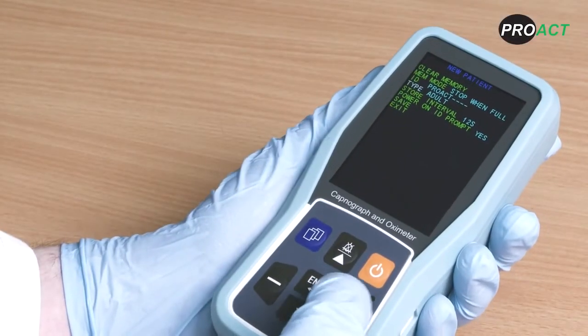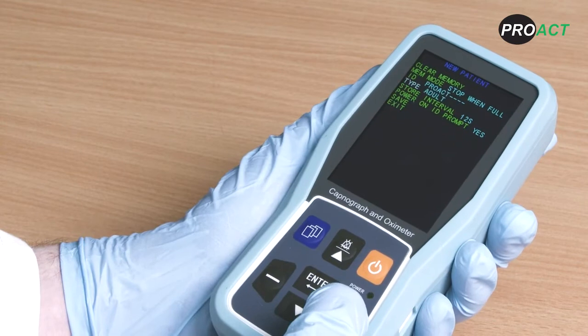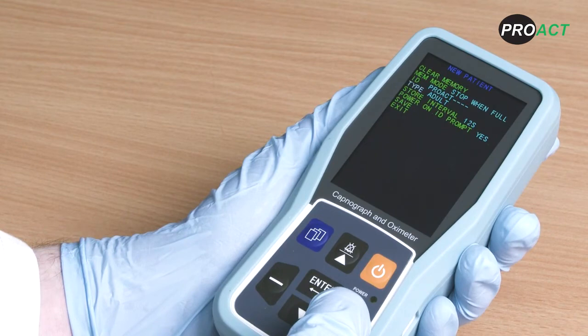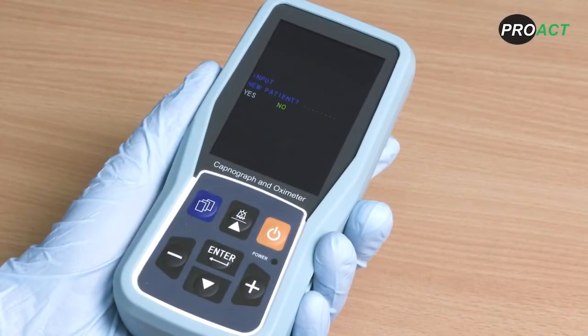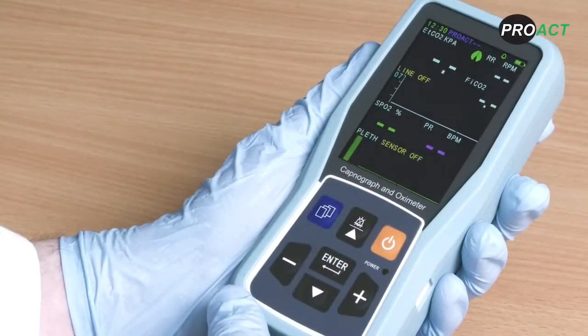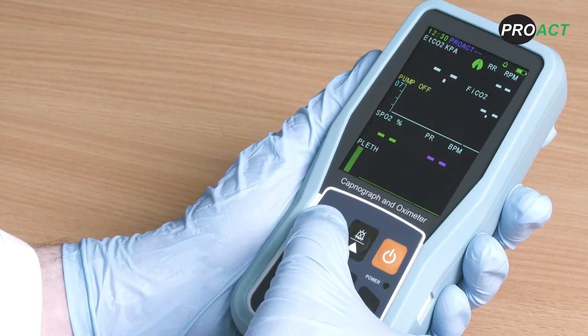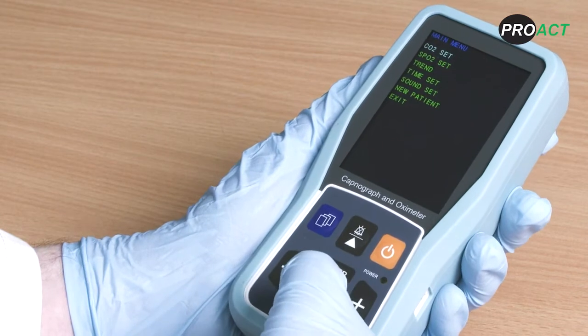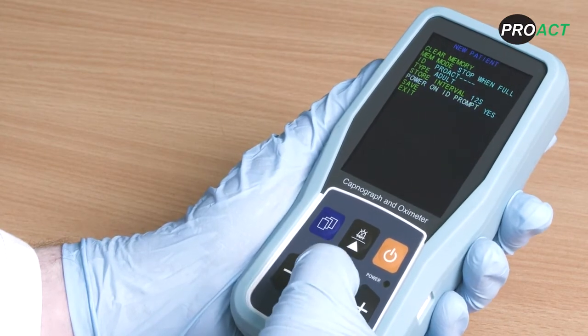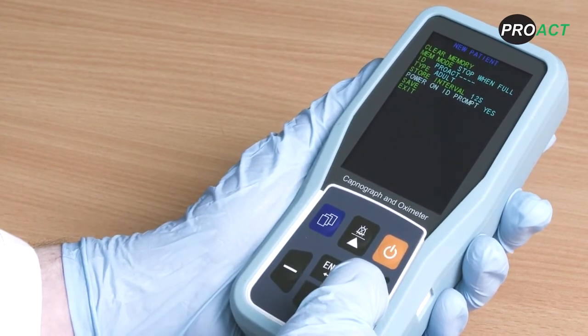For patient type, you can choose between adult and paediatric patient settings. These have different default alarm settings that are fully detailed in the PC900B user manual. The power on ID prompt will ask you if you would like to input new patient data every time you switch the device on. The prompt is set on as default but you can choose to switch it on and off. If you are using the device on a long term patient you may want to switch the prompt off. If you are using it short term and want to change the patient ID between patients, select yes so that the prompt flashes up every time your monitor is turned on.